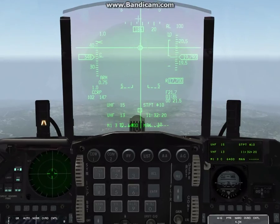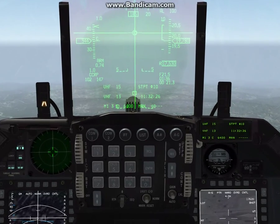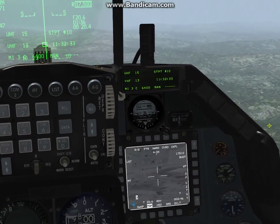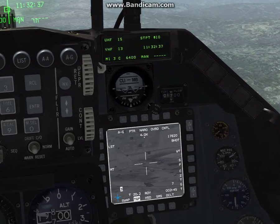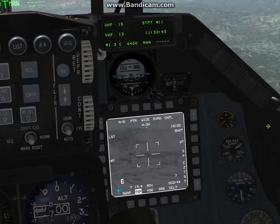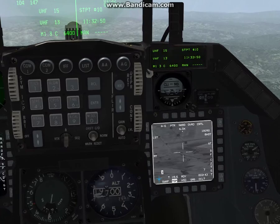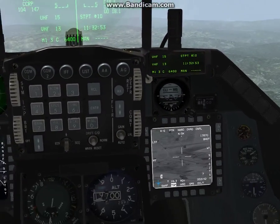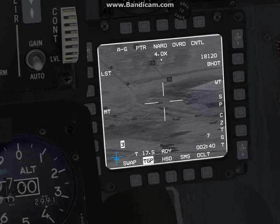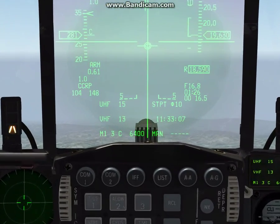Right now we are about 21 miles from Kodar range. If you remember from the last video, we set up target steer points. You can see the TGP snapping to those targets as I cycle through them — steer point 10 has a MiG, steer 11 is the center of the target range, and then we have some F-4s at 12 and 13. We'll go ahead and target this MiG at steer 10. The pinky switch goes from narrow to wide, and your range on the HOTAS changes the range on the TGP. We're in CCRP mode.